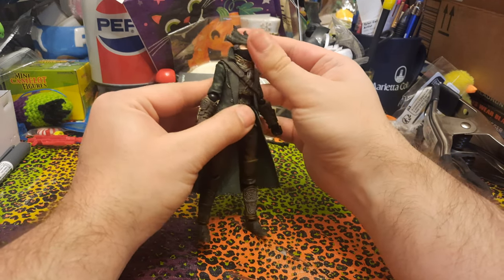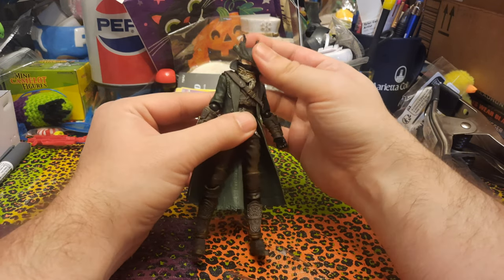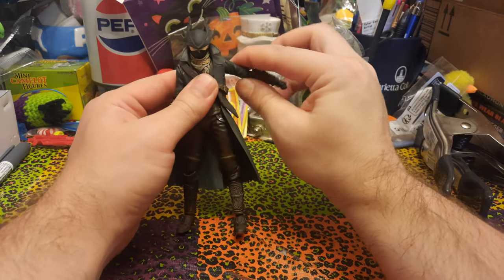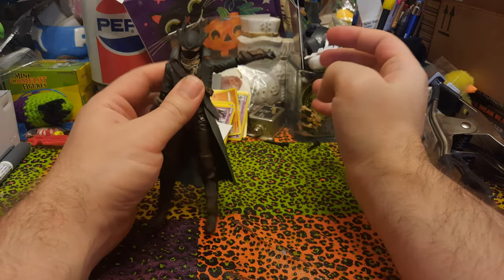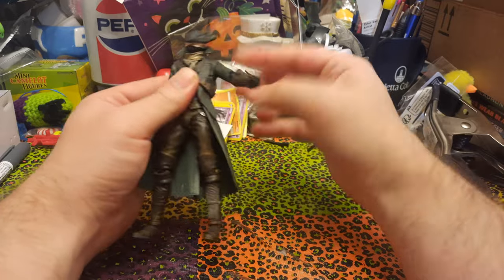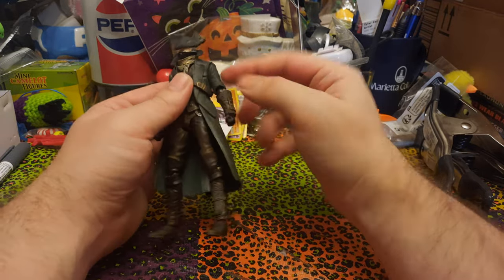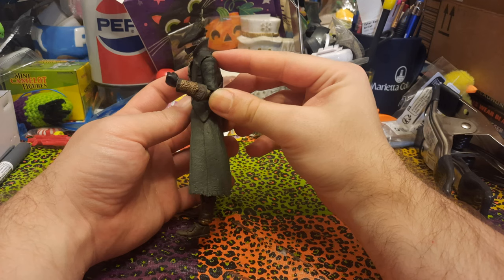The head — we don't really get much at all because of the scarf. We can turn side to side, but we can't really get much in the way of up and down or tilt because the scarf will hinder that. The arms don't really go out very far because of the design of the jacket, but wiggling it a little, we can get the arm up past straight out. We can twist around at the shoulder, maybe a little bit of forward and back. No bicep swivel.